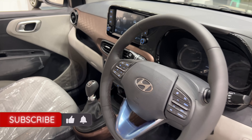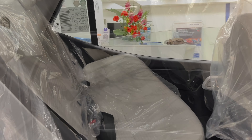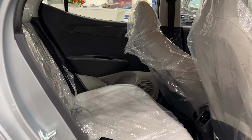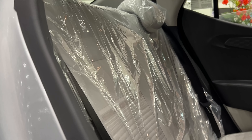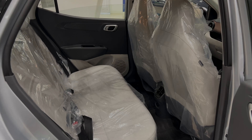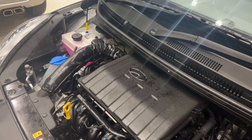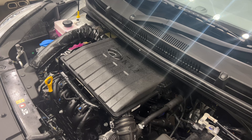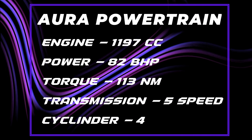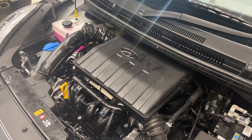The rear seats are very spacious with good thigh support. The fabric is very comfortable. This car comes with a 1.2L petrol engine, which is one of the best engines in this price point and segment, giving a very good mileage of 21-22 km per litre.